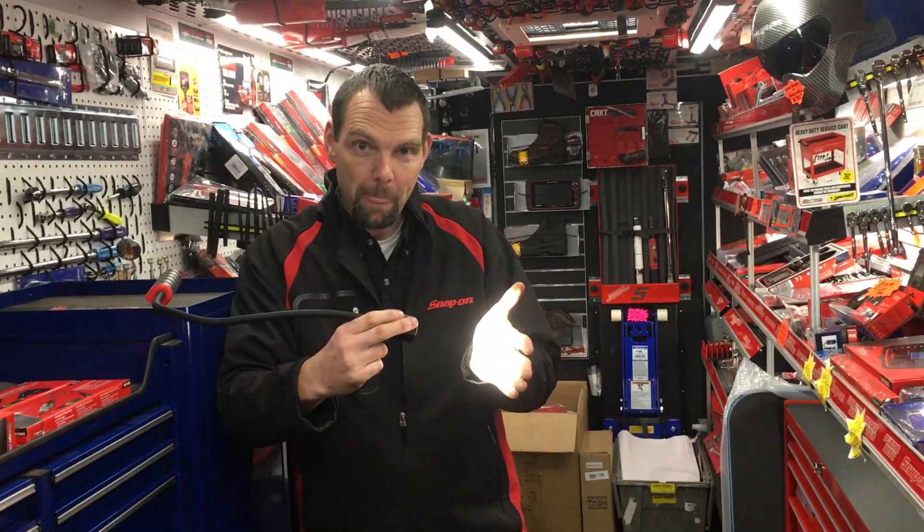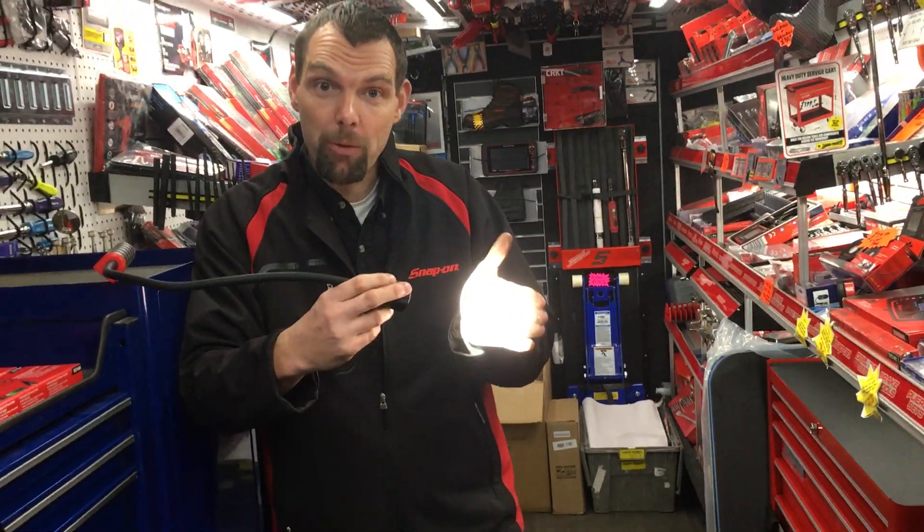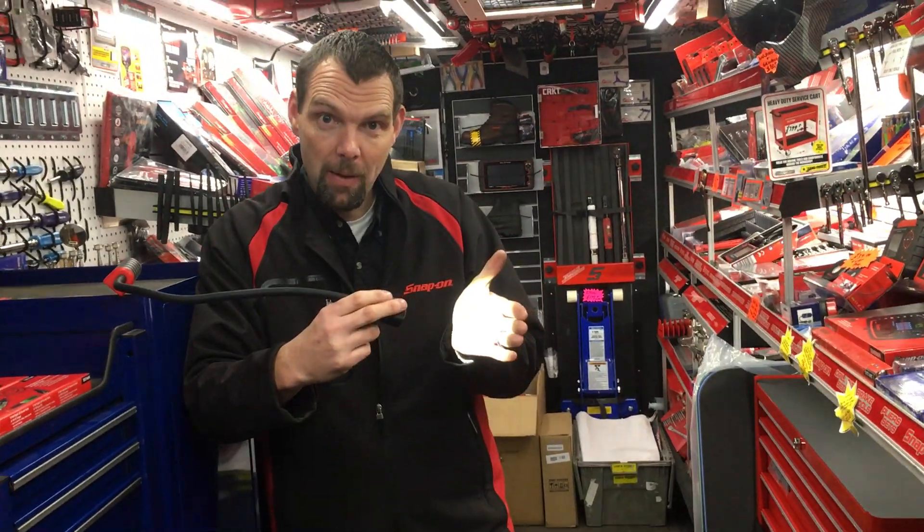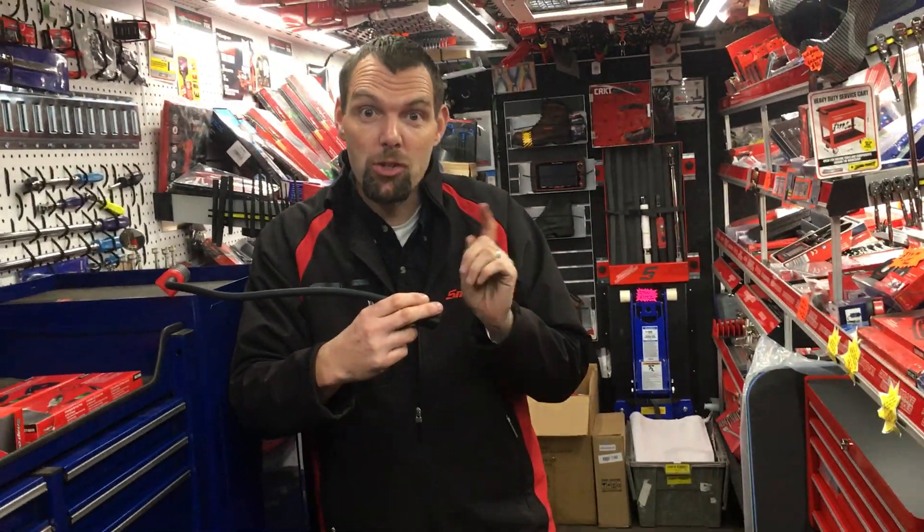Hold your finger on it and it goes up to full brightness, which will give you five hours run time. Hold your finger on it again and it will drop down to really dim, and in the dim setting it will go for 20 hours.